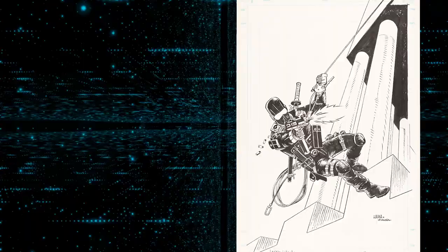You can bid on this piece in our September Signature Comics and Comic Art Auction, September 8th through the 9th. For more information, check out ha.com/7279.